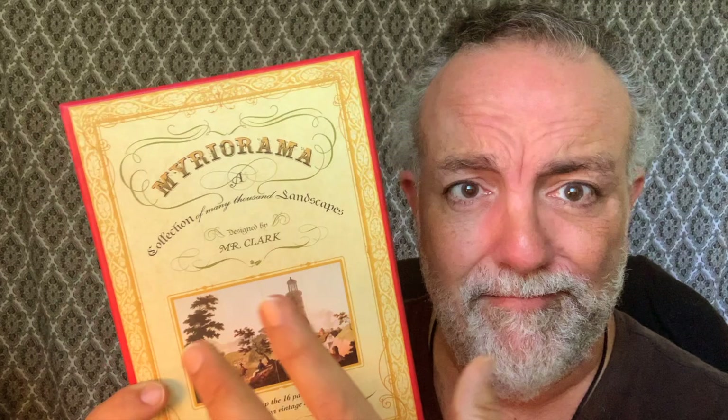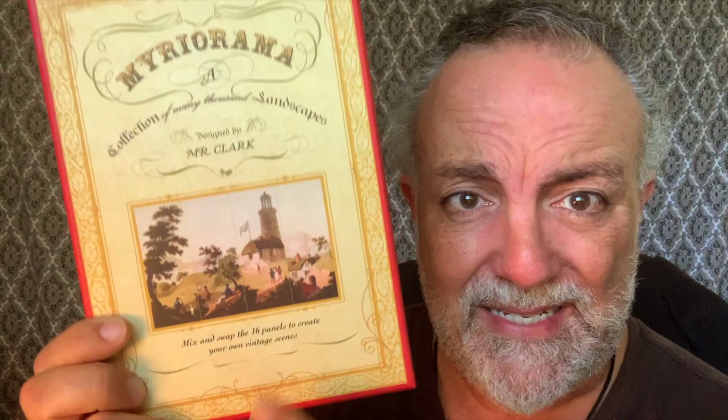This is a classic Miriorama. This one was created in the late 1800s, mid-1800s. You can still get this one. There are a couple of other Mirioramas out there — modern ones. This one has 16 panels. You can find some with 20, and they may have a sci-fi theme or similar.